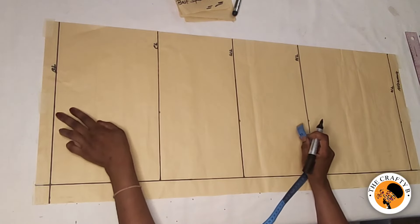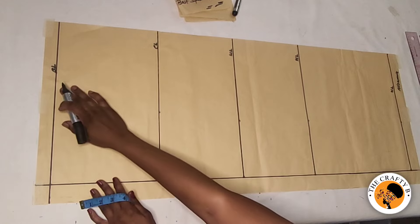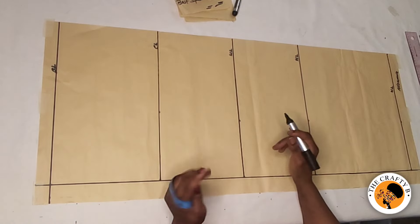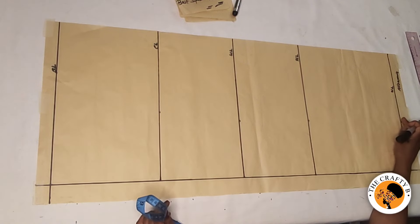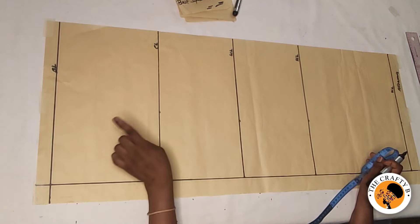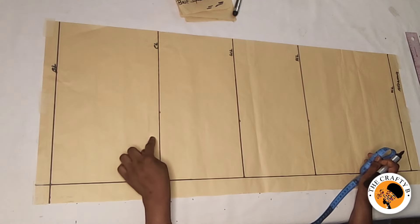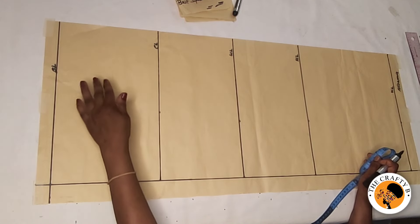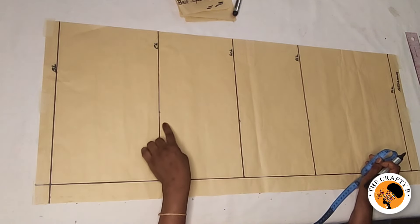So this is my starting line, which is also the shoulder line. This is the chest line, the waist line, the hip, and then the hem line. From the shoulder to the chest line is nine inches — same as I did on the front — because I'll be taking one inch for the shoulder slope, leaving eight inches.